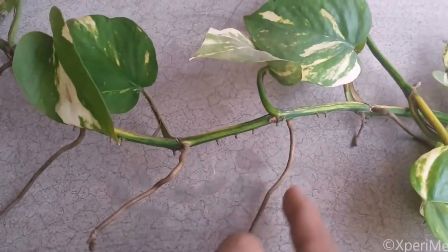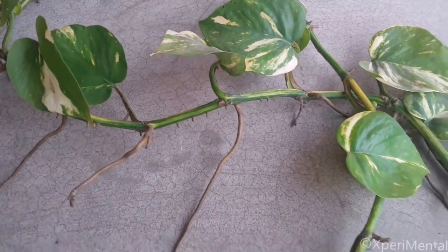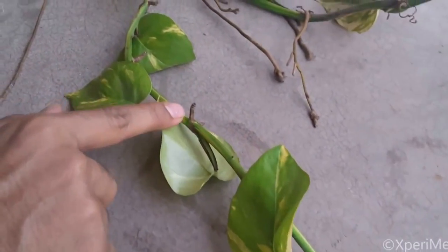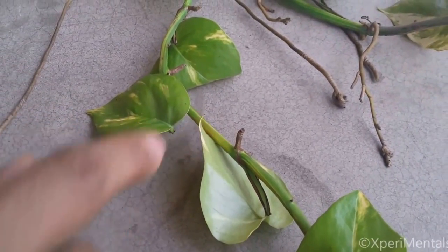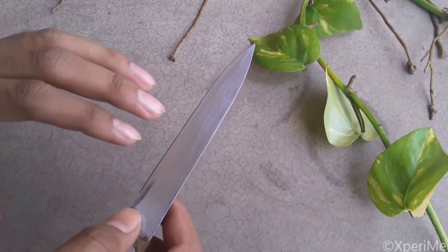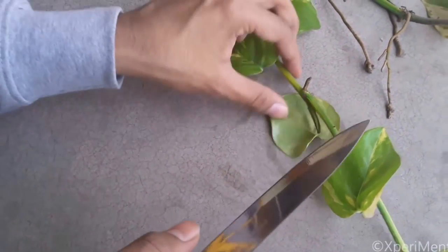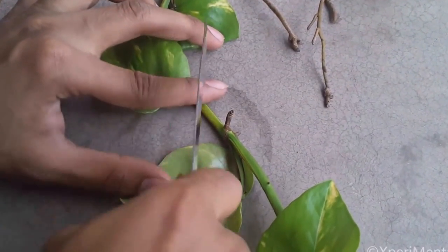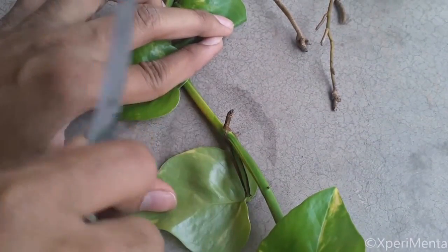You can see these are the outgrowths from the main branch. What we will do is cut the main branch from the top portion, keeping the outgrowth in place — we will cut it from here. Keep in mind that you should use a sharp knife for cutting the main branch, and you have to cut diagonally, not straight — like this.